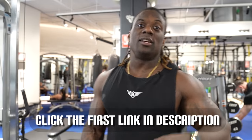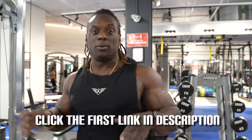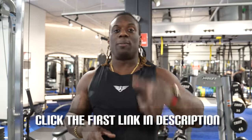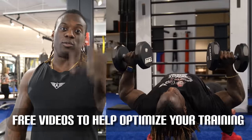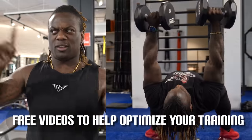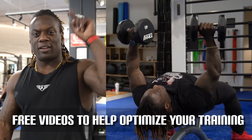Before we get started on our last exercise, make sure you guys hit the description below. I'm putting out private videos — not part of YouTube — that help optimize your training. Hit that subscription below. There are already two free videos there, so it's free for you guys. Get down there below and hit that free email.